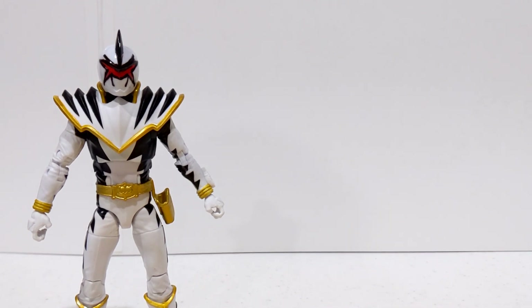We are going to be talking about the Hasbro replacement for the Power Rangers Lightning Collection Walgreens exclusive Dino Thunder White Helmet.